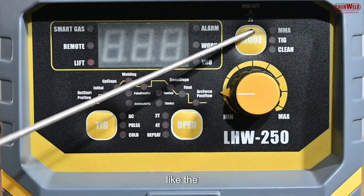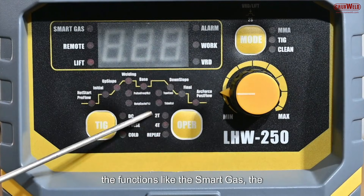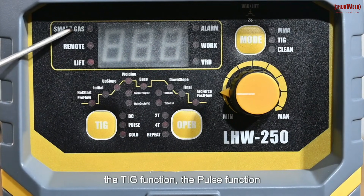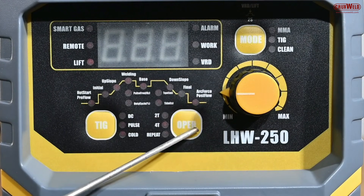Here in the front panel, you have the digital display with all the functions like the different modes — arc, thick, clean — as well as functions like the smart gas, the remote, the lift, the thick function, and the pulse function, all incorporated in the front panel.